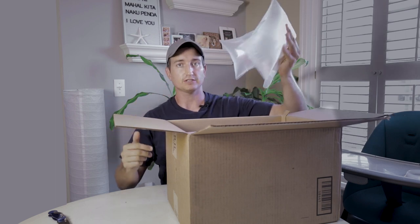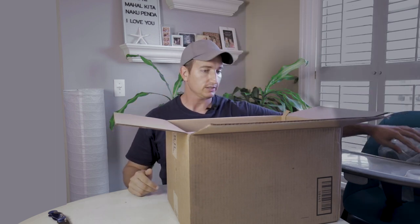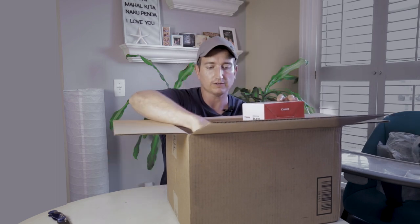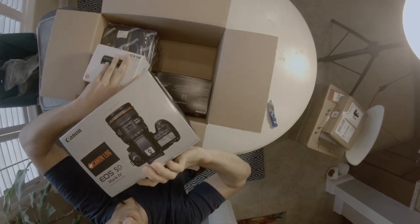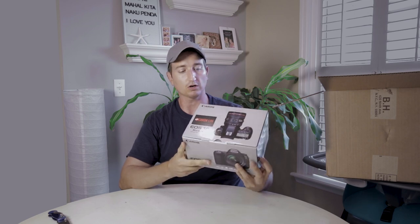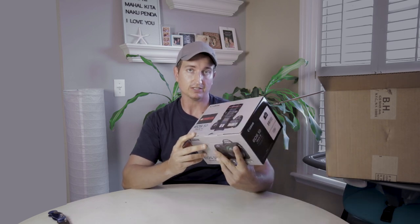Always exciting opening new camera stuff. First things first is a new camera — this is the Canon 5D Mark IV. I debated about getting this camera versus the 1DX Mark II. I initially wanted the 1DX Mark II for a few reasons; however, this camera is very similar.